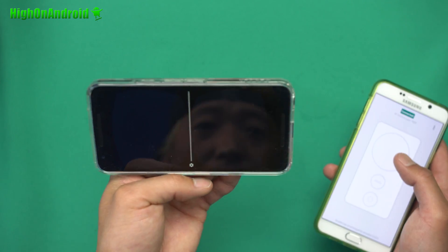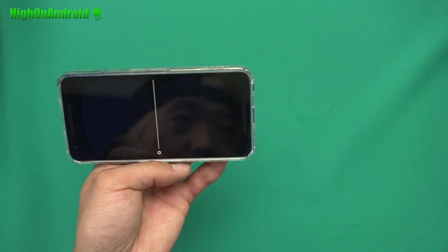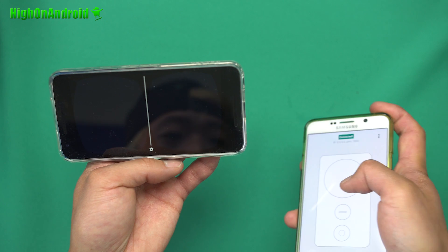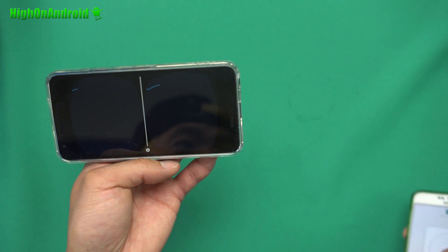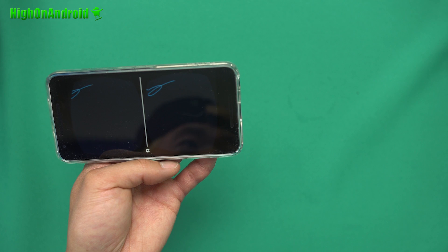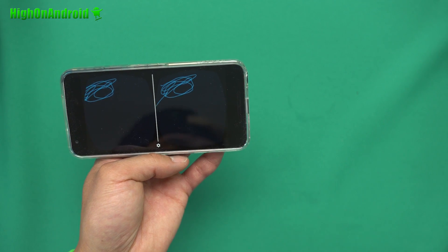Now you can test it out. You'll see a cursor on screen — as your controller phone moves around, the cursor follows. If you do a double tap and hold, it will start drawing. You can then put your VR glasses on and start drawing in the virtual environment.